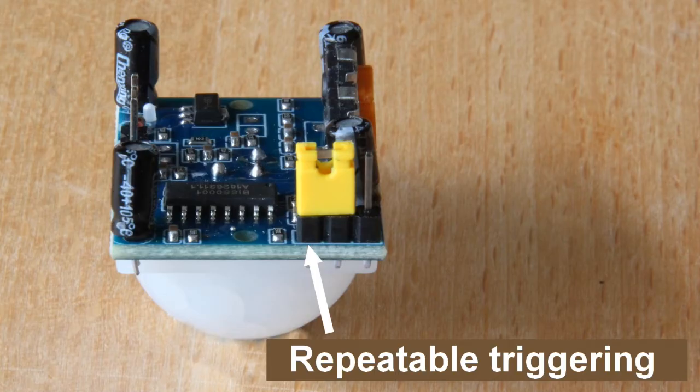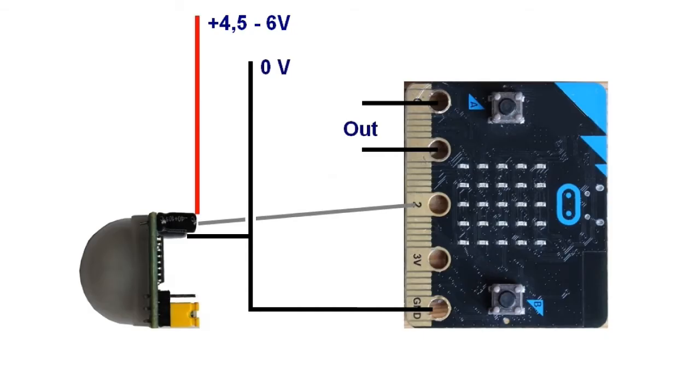That is something I will explain later in the video. Here is a diagram showing how we will connect the PIR sensor to our micro:bit. Unfortunately, it does not work properly with 3 volts from the micro:bit, so we supply it with an extra power source between 4.5 and 6 volts. The two power sources must have a common ground. The sensor output is connected to P2 on the micro:bit.